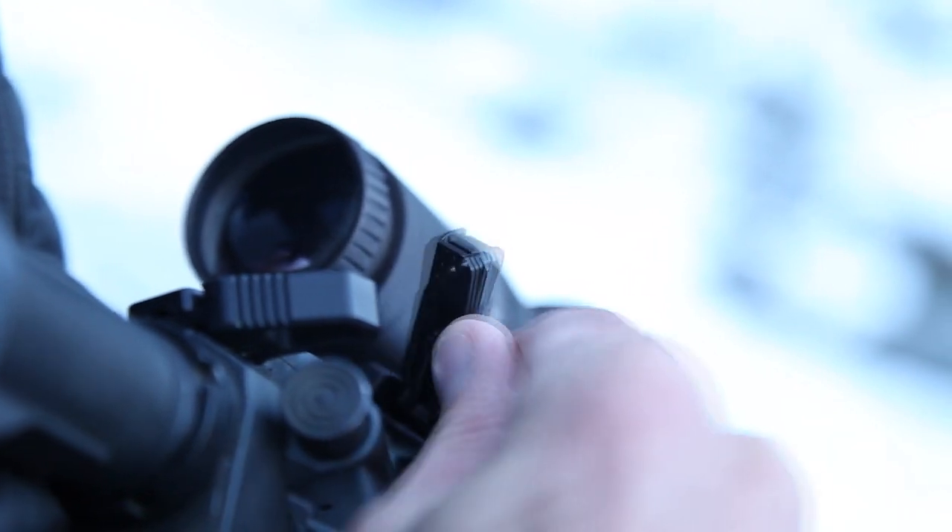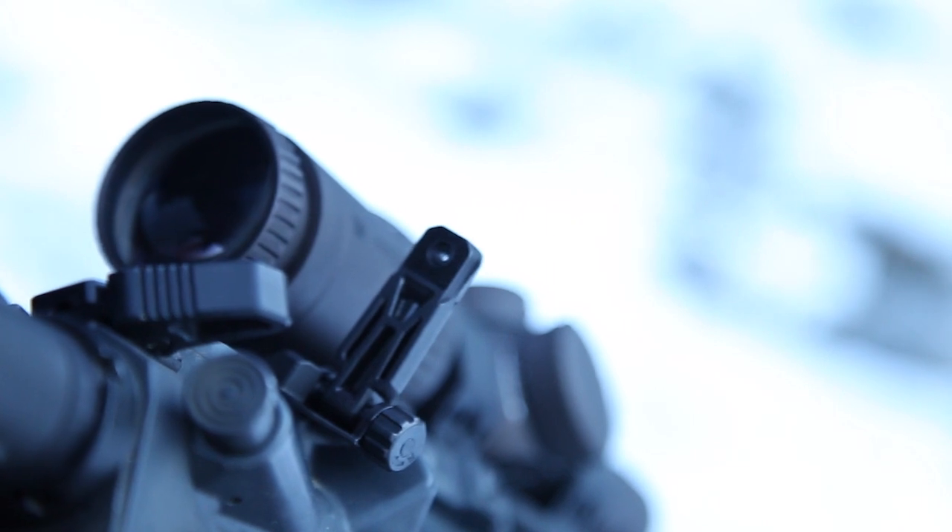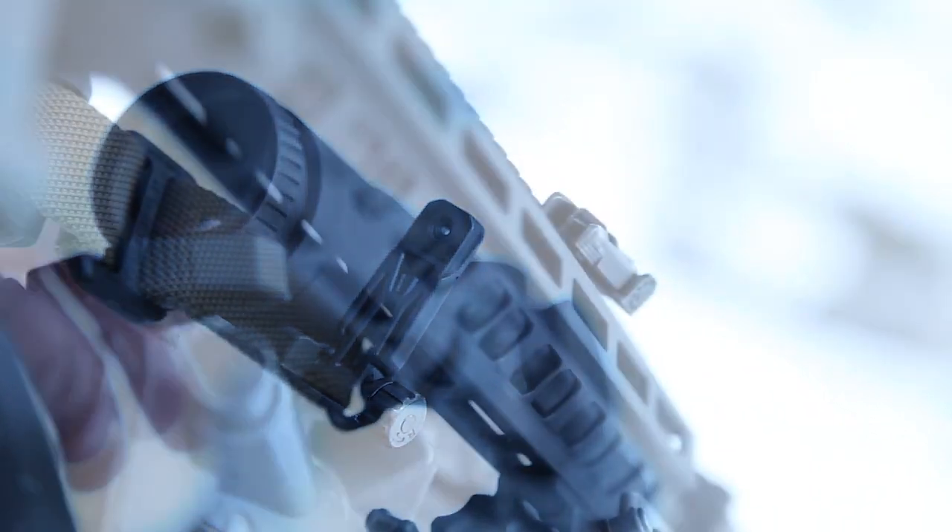Both the front and rear MBUS Pro Offset Sights are constructed of steel with a durable melanite finish, and have the ability to mount on any M1913 rail or receiver.